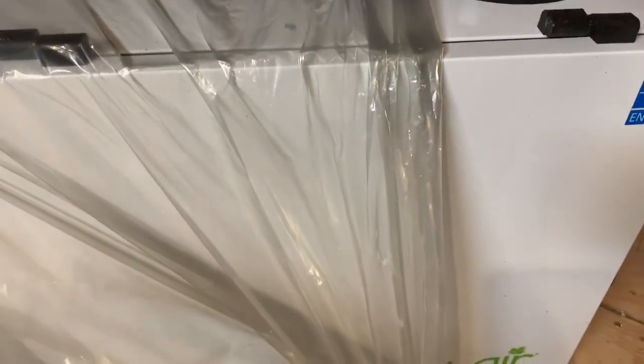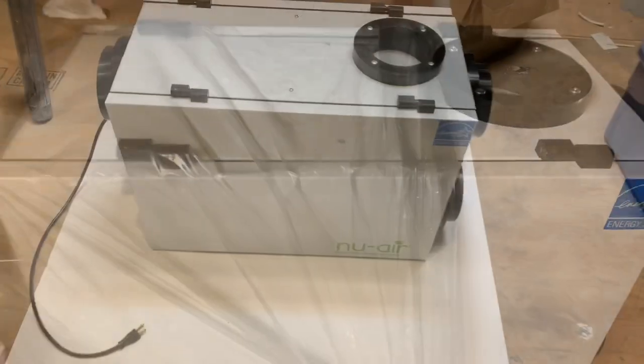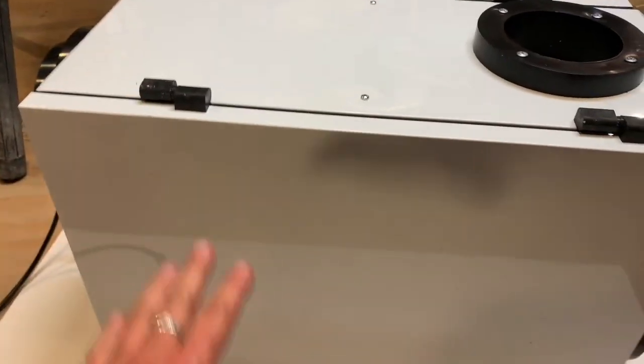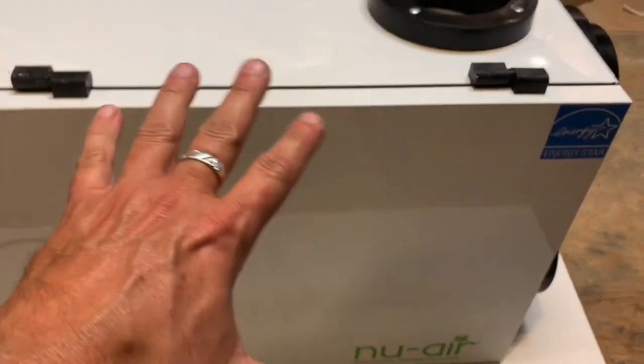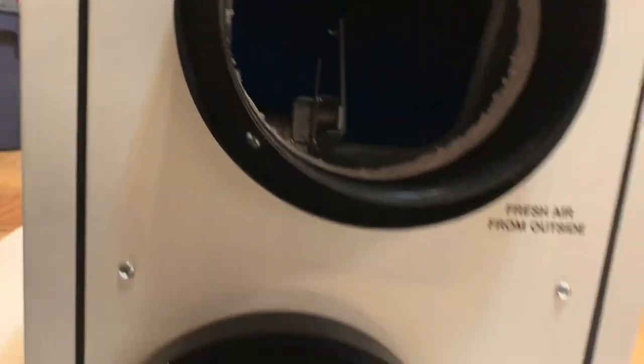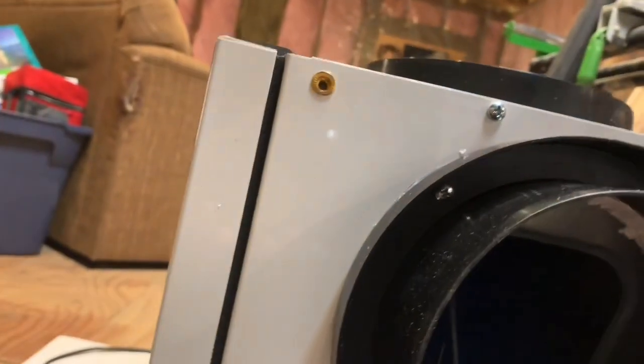I'll take it out of there and we'll take a better look at it, so instead of that plastic wrap. Okay guys, here it is — I put it on a piece of foam core. This is what it looks like. I noticed on the other side it's got a couple stickers — it says 'Fresh Air from Outside.' You can see in there it's got sort of a little lever.